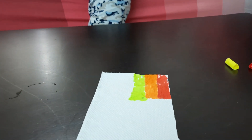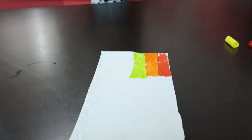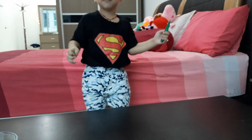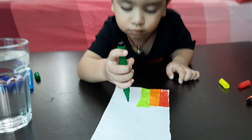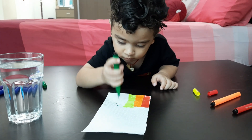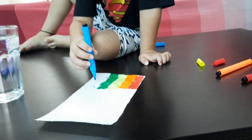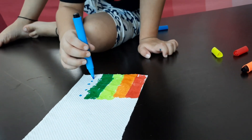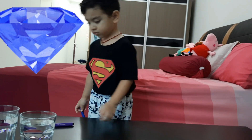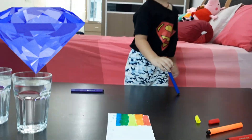After yellow, which is the next color? White. Do it. After blue color, which is the next color, Hanu? Okay, do it.